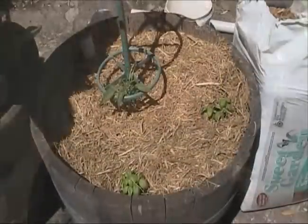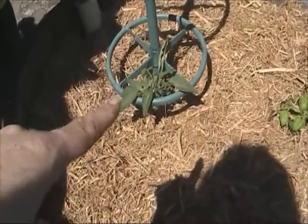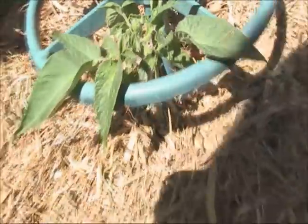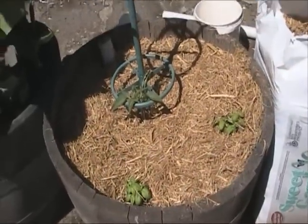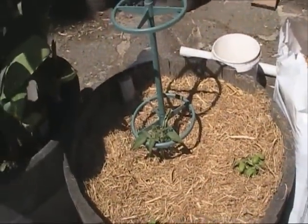Decided what to plant — picked my best pink brandywine tomato, which already has flower heads on it, and some basil. I think that'll do for now for this area. I've got a stand for the tomato to tie it up as it grows. Very happy little plants.